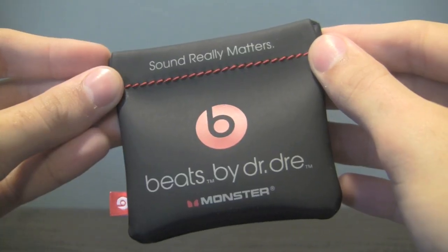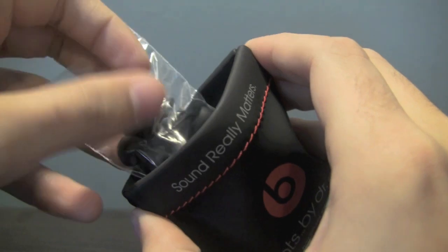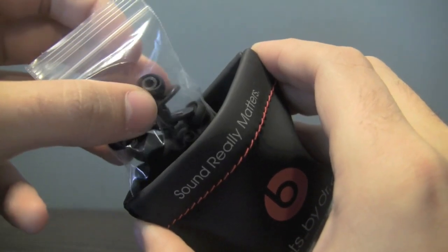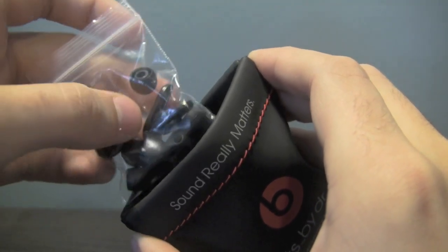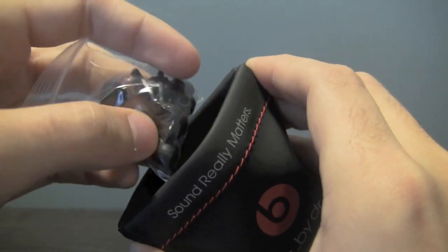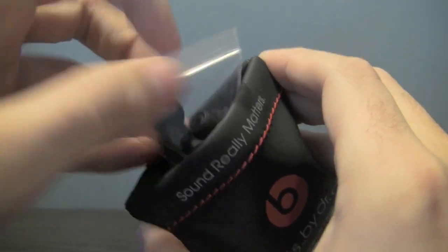The headphones come with a pretty nice carrying case, and if you open it up, you'll find a selection of earbud covers, which are important because these headphones have a tendency to fall out of your ears if you don't have them sized perfectly. They also say it will help the sound quality to get a really good seal between your ear and the headphone. There's also a little clip so you can clip that to your shirt or wherever to use the call controls.